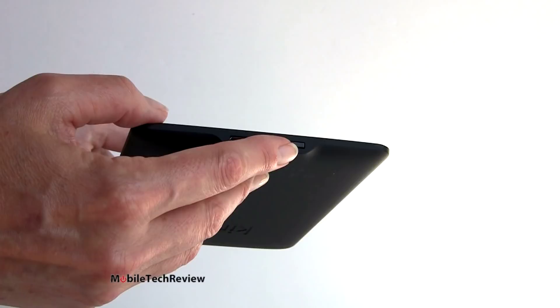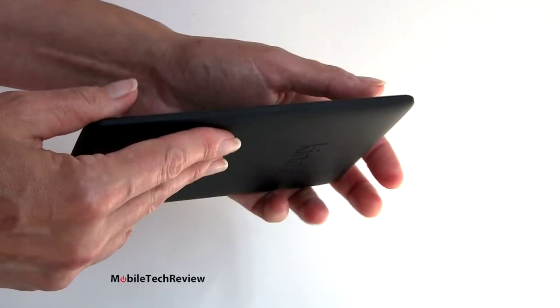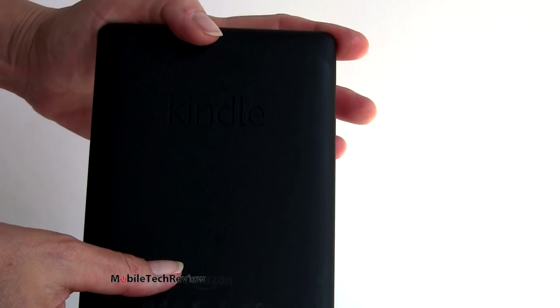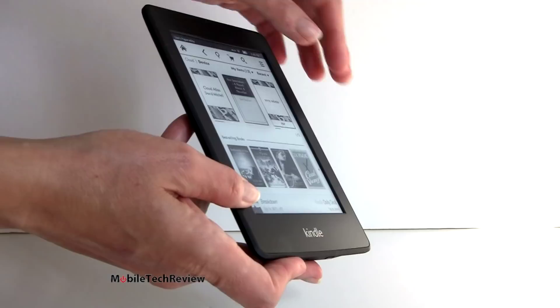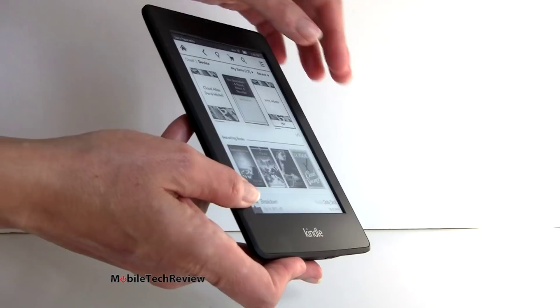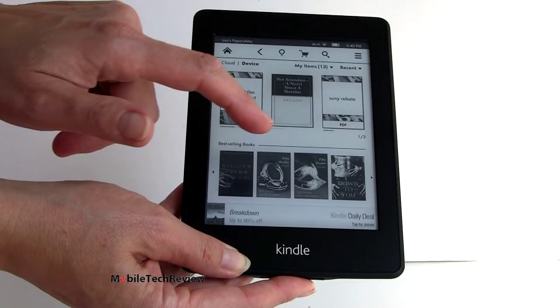Here we have the power button - this is the only button on the product. There are no hardware page turn buttons. Absolutely nothing going on on the sides. Soft touch black finish, very thin, very light - 7.5 ounces for the Wi-Fi only version. The Wi-Fi Plus 3G version weighs 7.8 ounces. Not much of a rise to the bezel - gone is that big giant humpy thing we see on some e-readers. And the display itself has a little bit of a texture to it - I like it because it feels more like paper.